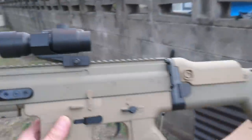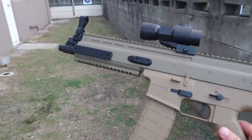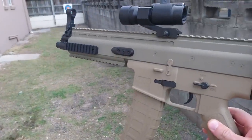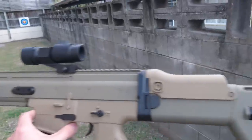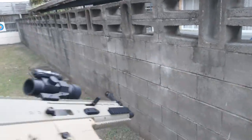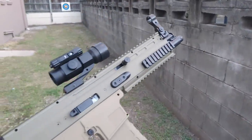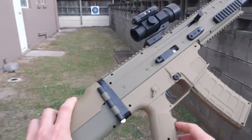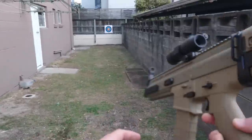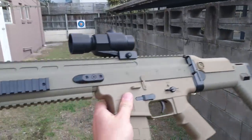There you go guys — hope you enjoyed that video. I certainly enjoyed shooting this thing. Thanks for watching, leave your comments below, remember to subscribe, like, share, and all the rest of it. Stay tuned for more cool releases in the future — I'm Gabriel from Renegade Blasters, catch you next time.